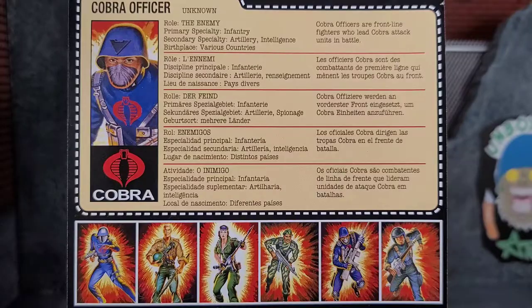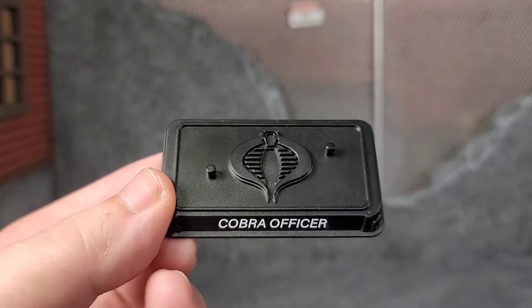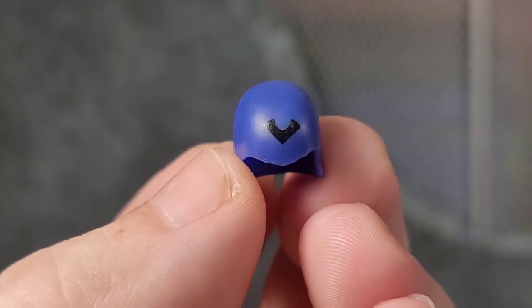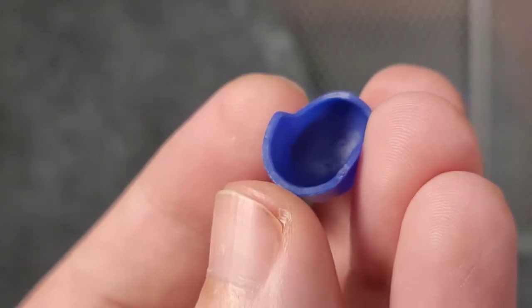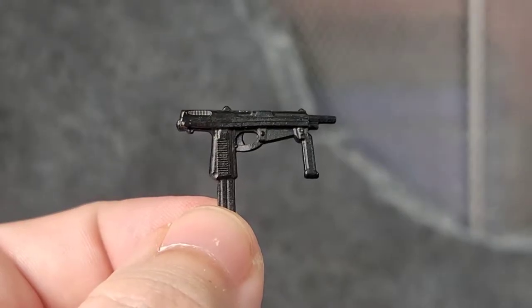The Cobra Officer comes with a figure stand, and I'm so happy these figures come with stands. Here we have the Cobra Officer's little helmet with a small marking on it — cast in blue plastic, nothing really to write home about, just a helmet.